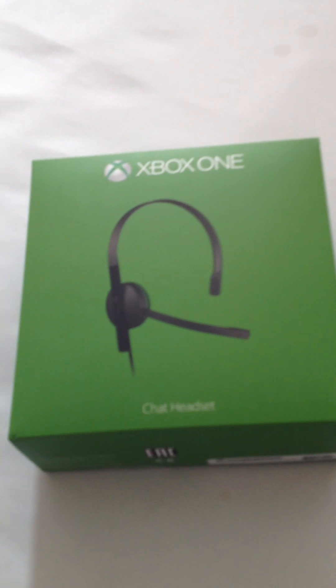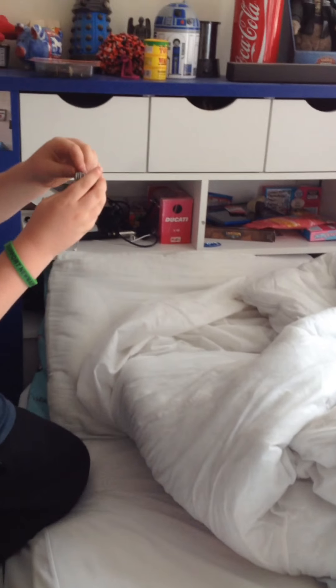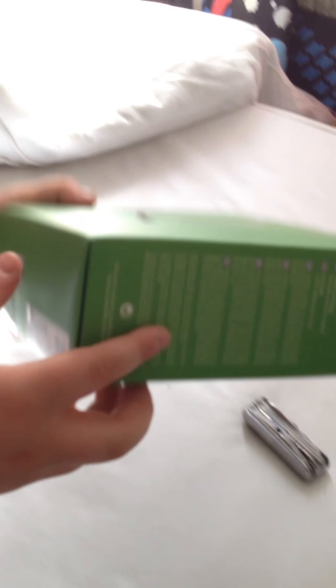...Xbox One chat headset. If many of you don't know, I actually do have an Xbox One with a camouflage controller and another one up there. Anyway, we don't need to worry about that. So let's get my flip knife, my multi-tool. So yeah, this is the chat headset.